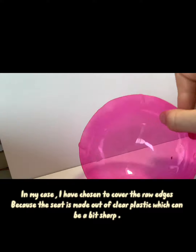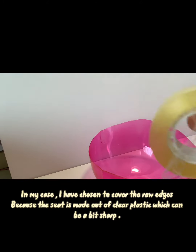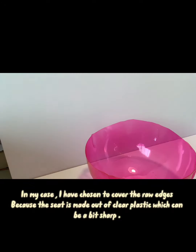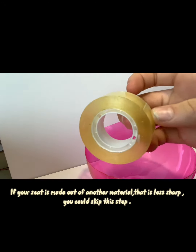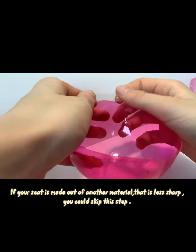In my case, I have chosen to cover the raw edges because the seat is made out of clear plastic, which can be a bit sharp. If your seat is made out of another material that is less sharp, you could skip this step.